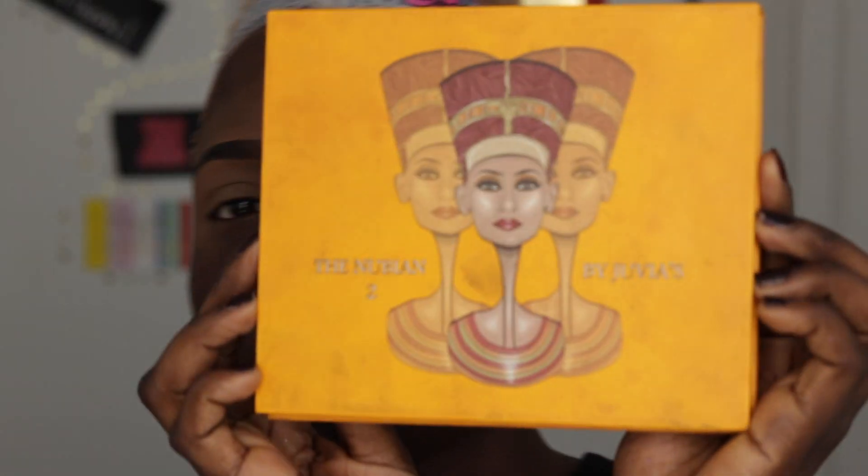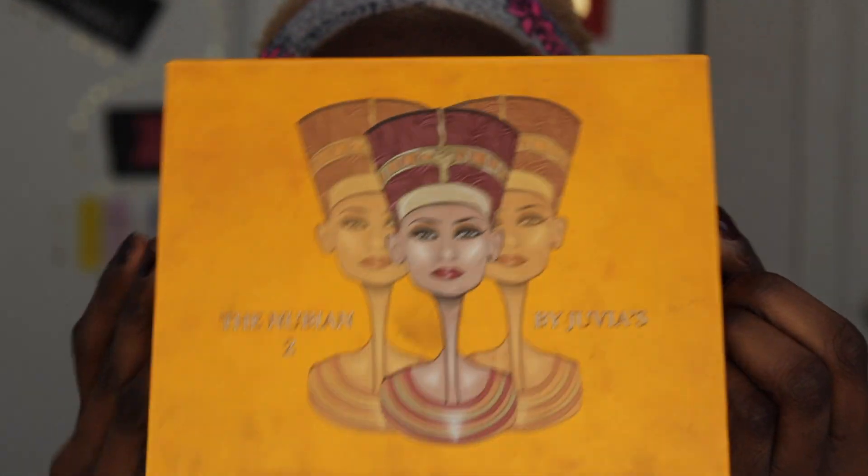My baby — the Nubian 2 Juvia's Place eyeshadow palette. I'm taking the shade Kenya and going to focus this on my crease area. I don't want it to be too much and I don't want it to be too little, which doesn't make sense but it will make sense in the long run. I'm sorry that I sound like Rasputia right now — I was singing all weekend long and I lost my voice.